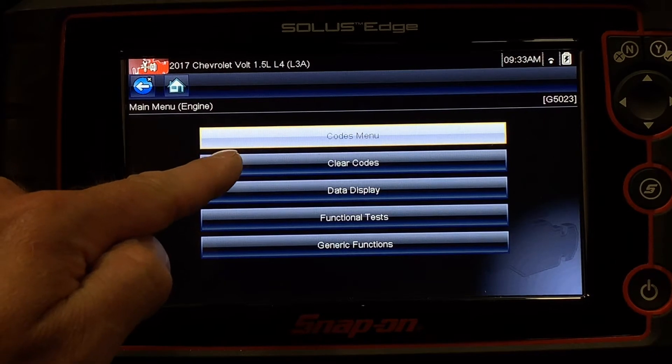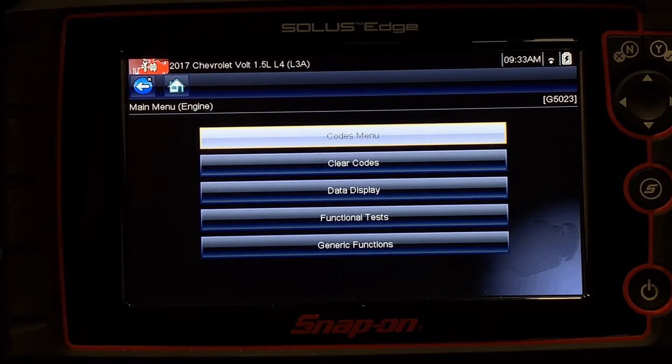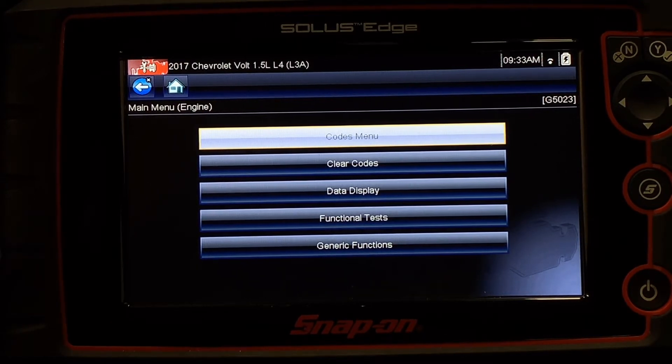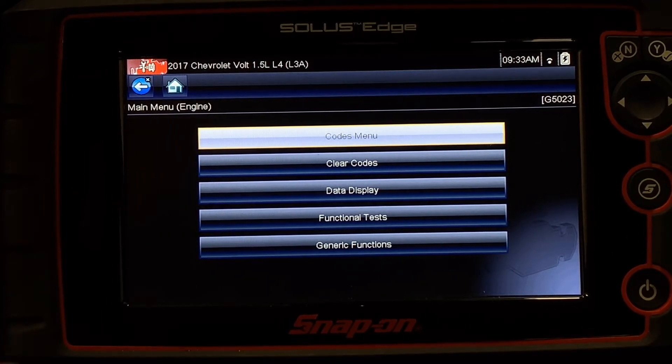The next thing I've got on this screen is Clear Codes. Clear Codes is going to help me erase fault codes that are in the car. It's important to mention that when I clear codes, I do lose other data — not only my fault codes, but often fuel trim data and certain adaptations depending on how they're stored within the vehicle. I want to use caution when I do that because it also takes away my freeze frame data.